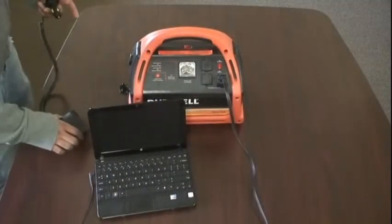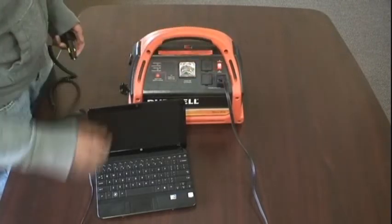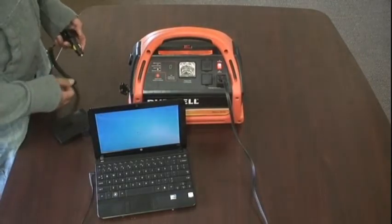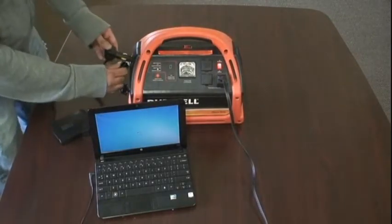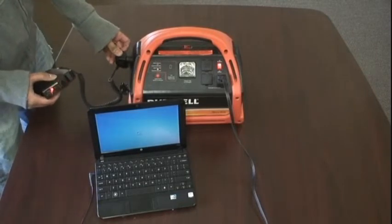Now we're going to turn on the Duracell PowerPak 600 and run several devices on it at once. As you can see, it's now powering up the laptop as well as our radar detector.